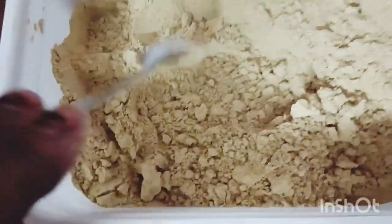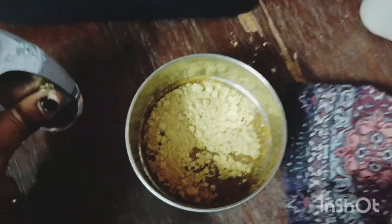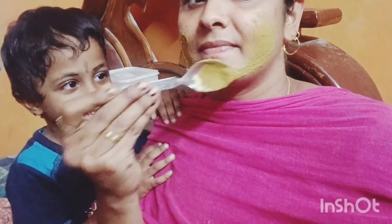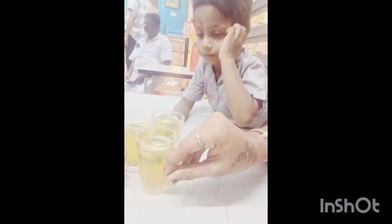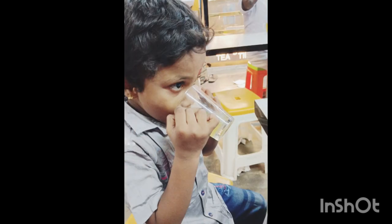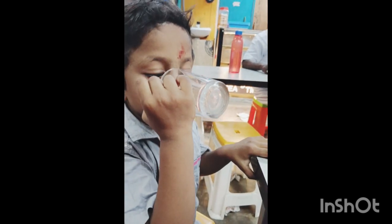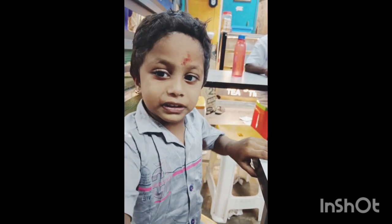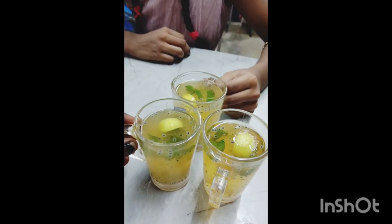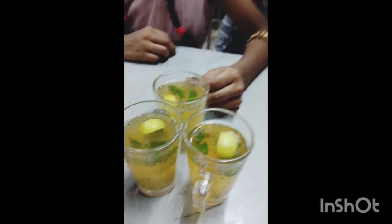You can add rose water to the face powder, add curd, and add dry skin to rose water. You can also add a lemon. Please like, comment, and subscribe to the channel.